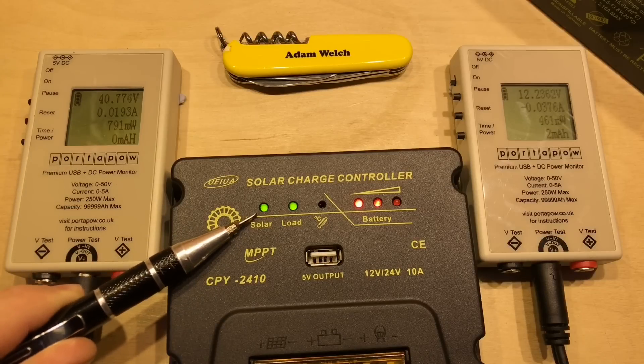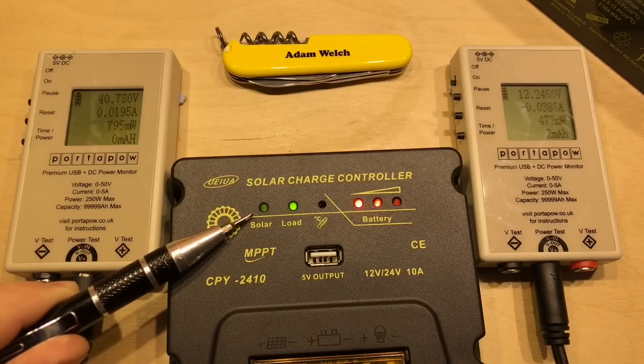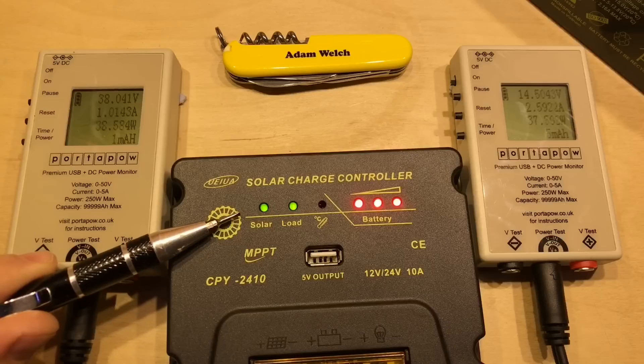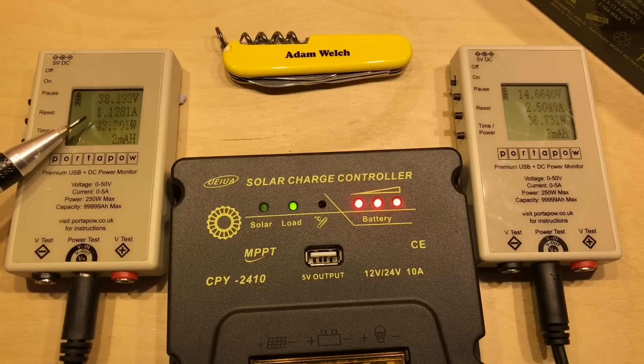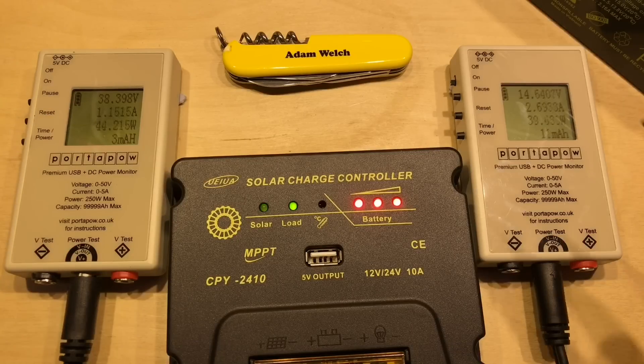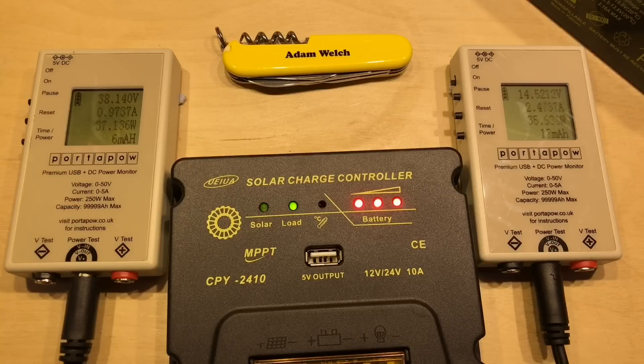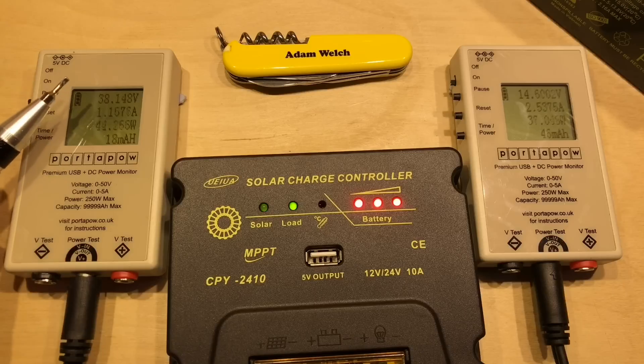At first nothing was happening, but the solar LED has just come on - so solar is being recognized by the charge controller. Now there's a fast blinking LED, and we've got 1 amp coming in at 38 volts on the solar side, producing 2.5 amps at 14.5 volts on the battery side. That's 40 watts on the input and 39 watts on the output - looking pretty good. There is a slight delay on these screens so capturing them simultaneously is difficult, but it's definitely doing DC-to-DC conversion, with 44 watts in and 39-40 watts out.